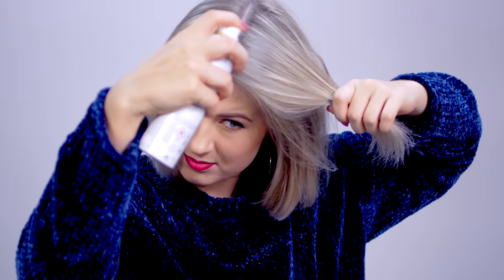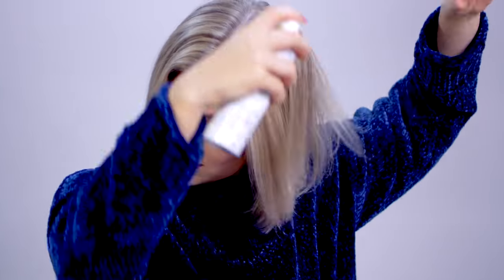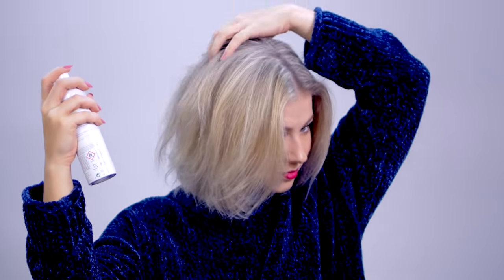The first thing I did was add some dry shampoo to where the braids are going to sit. Because this is a waterfall braid, some of the sections are not going to be secure in the braid. So I want that texture and volume in my hair — that's why I add dry shampoo.